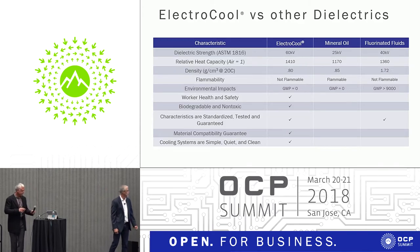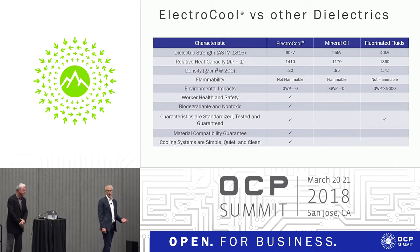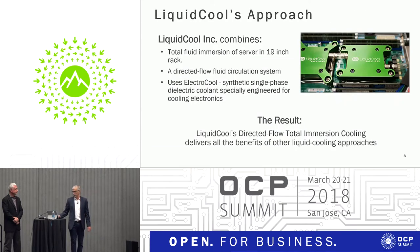I think Gary covered most of this — just doing a comparison between various fluids. The one question I get asked a lot is what is your fluid. We're not mineral oil, and we're not two-phase. We've been trying to focus the conversation that we're single-phase and single-phase alone.